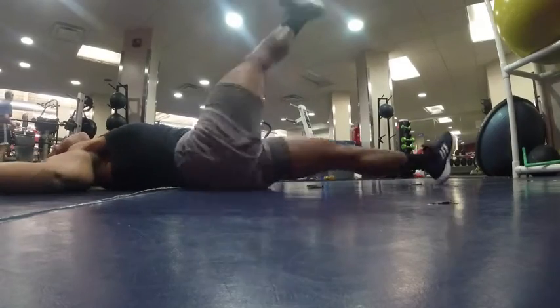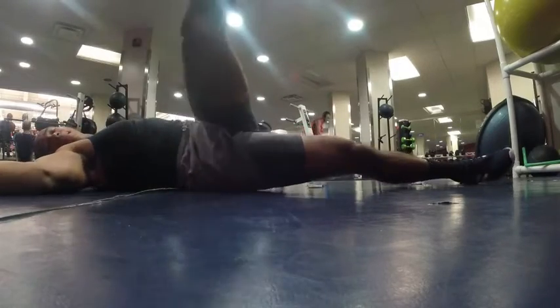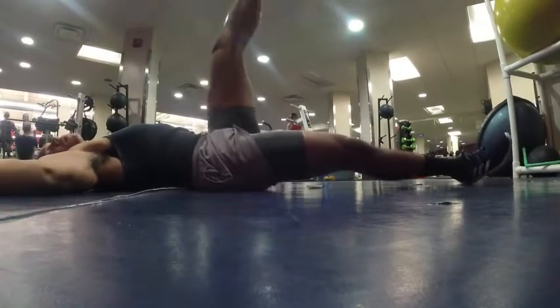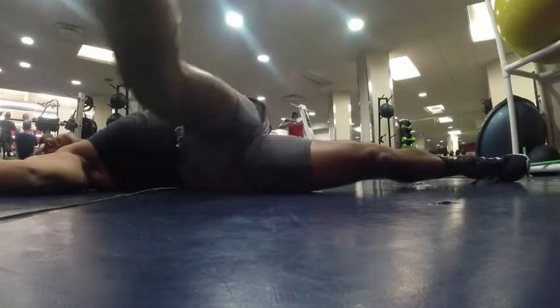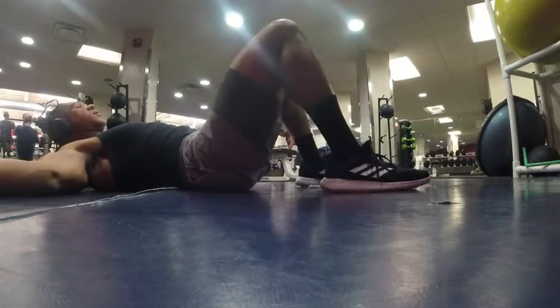Next we've got some leg swings over — this is going to help stretch out your glutes and open up the hips. Pause at the top. This one can be kind of painful if you're sore, but it always feels good.